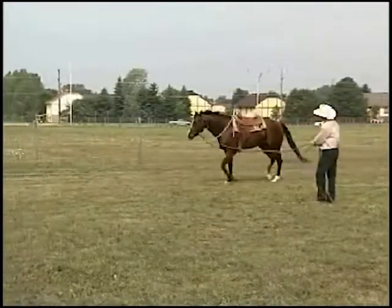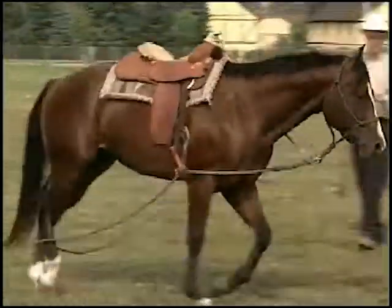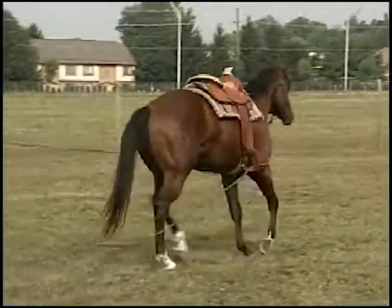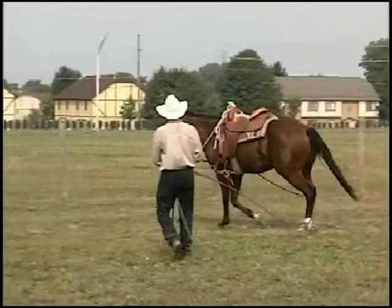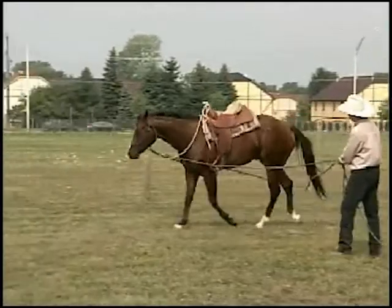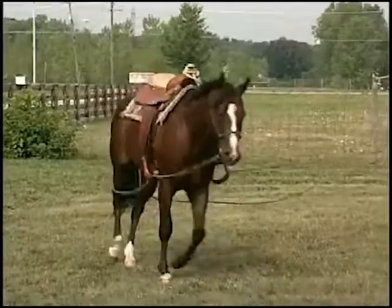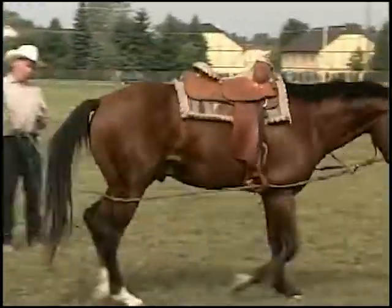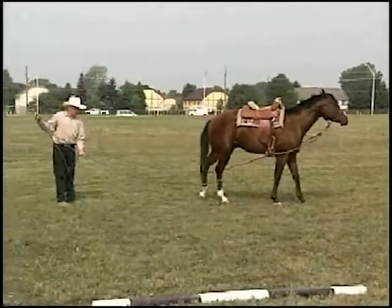So now we're driving on a circle — left rein bringing his nose to the inside, defining the size of the circle, the outside line trying to create the nice arc. Occasionally when you canter a horse on a lunge line, he likes to cross canter. If you have that problem, a lot of times you can take those horses and put them in driving lines and hold his haunches to the inside where they need to be, so that he keeps a true canter and canters correctly.